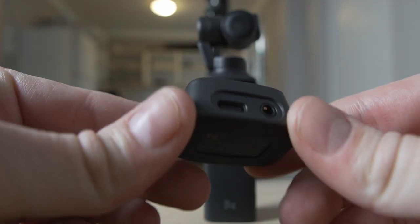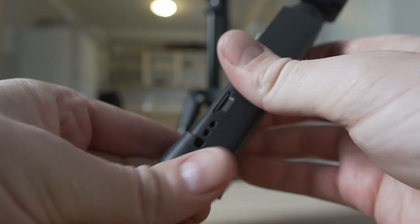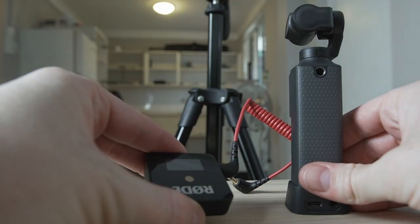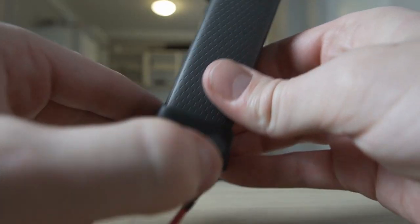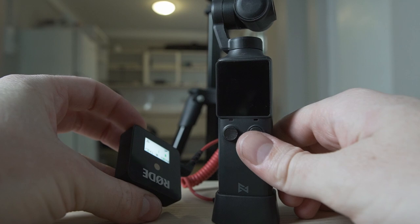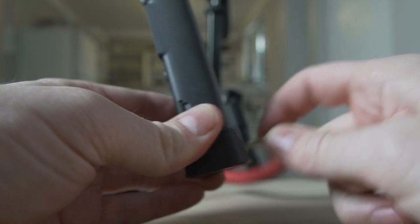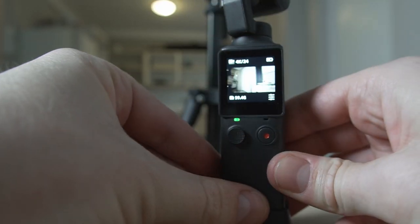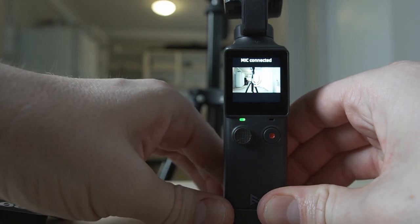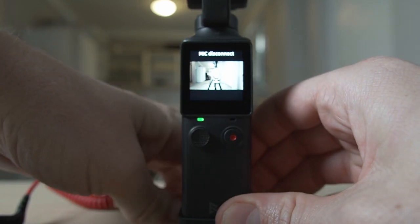It has a 3.5 millimeter audio adapter for an external mic and a USB-C connector to power it on and transfer data, and all you need to do is line up those two holes to connect it to your Fimi Palm. Any normal person would power on their external microphone, plug it into the bass, and turn on the Fimi Palm expecting it to work. However, that will just revert back to the internal sound. The correct way is to make sure your Fimi Palm is powered on first, then plug in the microphone afterwards, at which point you should see the mic connected or mic disconnected message. I would also advise you to put your microphone on just in case.